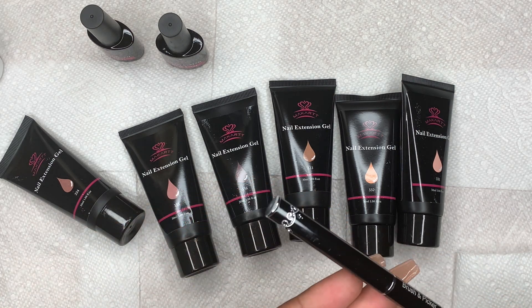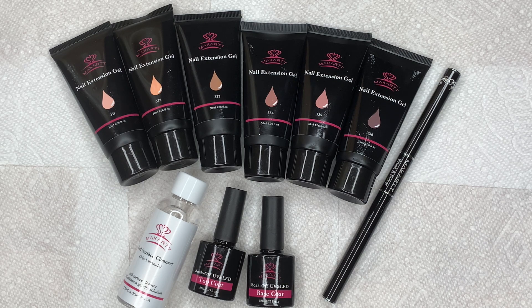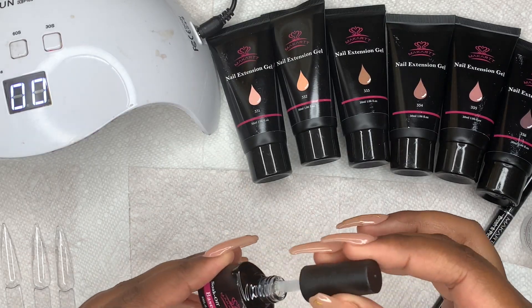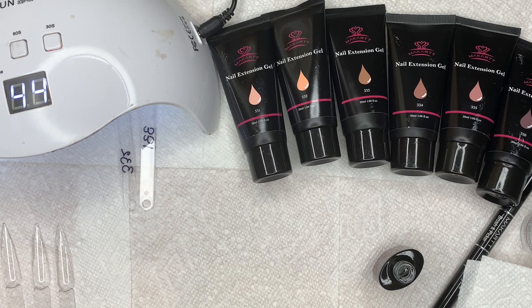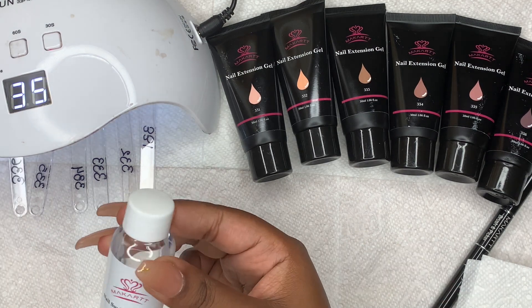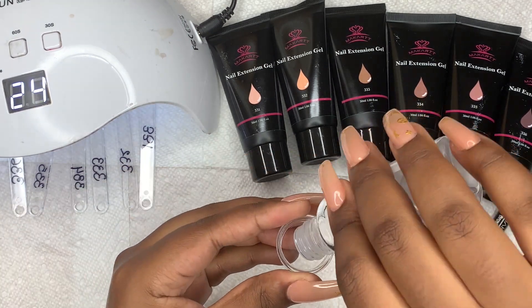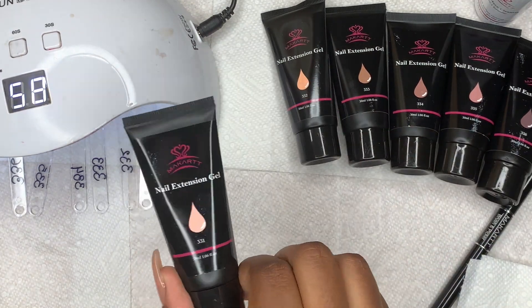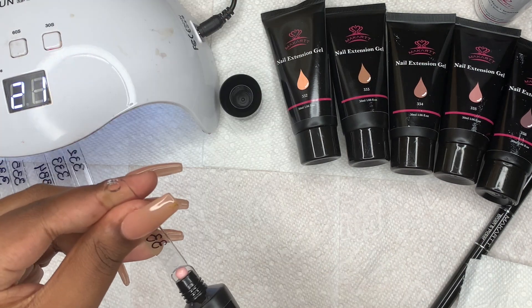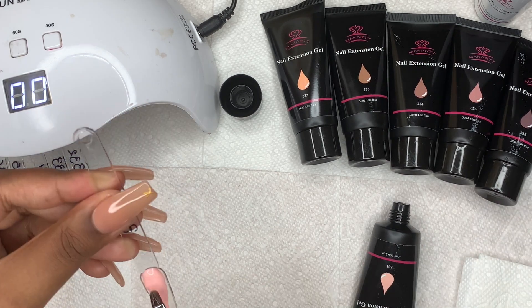I thought the design on the end of the brush was really cute. I've laid out everything I'll need for this video. First, I'm going to start by putting base coat on all of my little nail swatches. After I finish that, I'm going to get my slip solution ready — I just put it in a random little jar I found because I couldn't find my regular one. I'm starting with the 331, which has a really pretty pink nude tone.